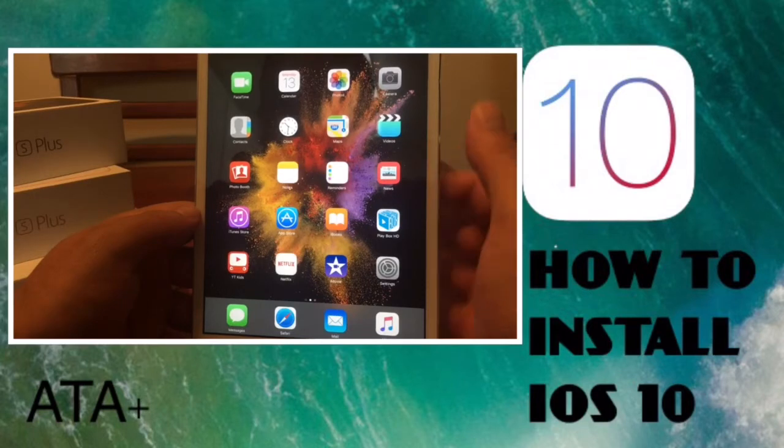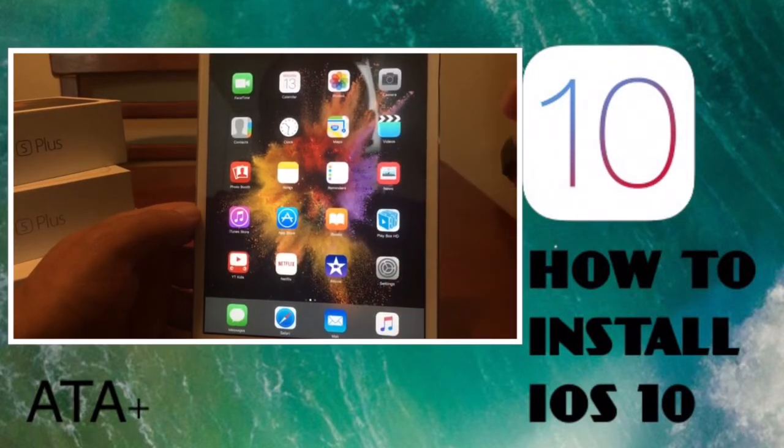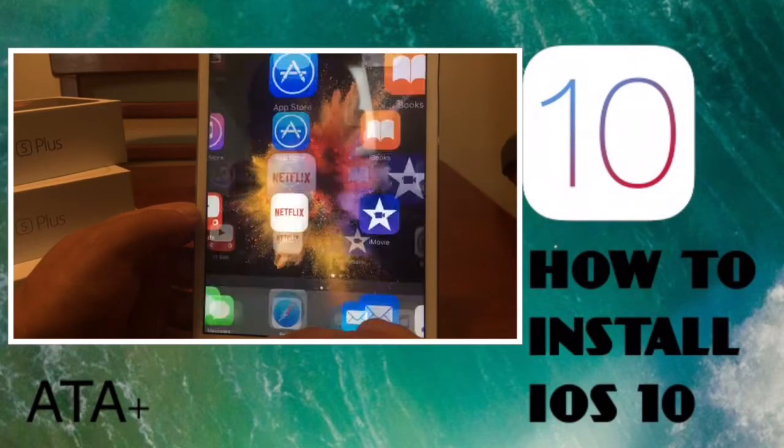You need to get a developer configuration profile — it's kind of like one of those accounts you'd get through vshare where you have to manually trust it in Settings. So let's get into it.